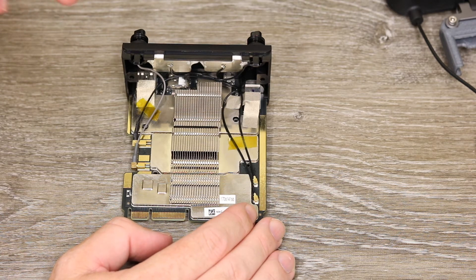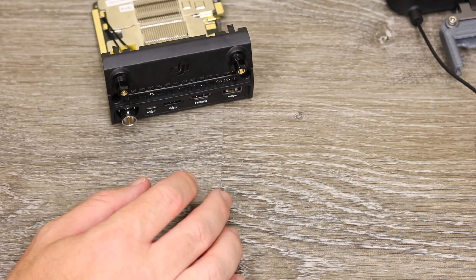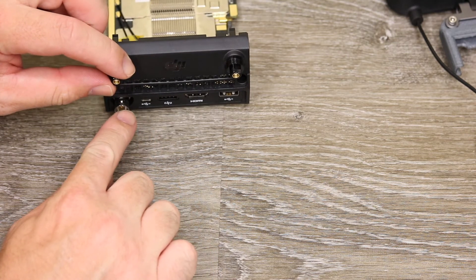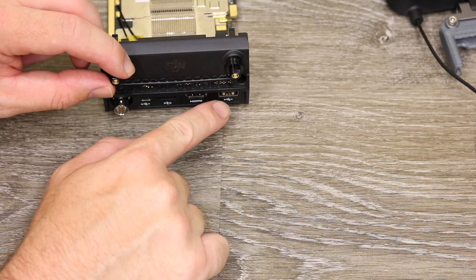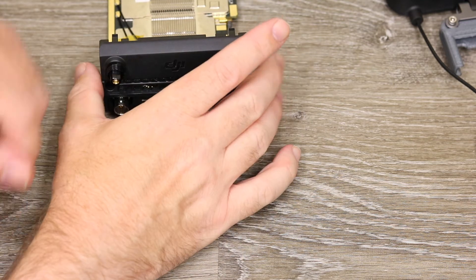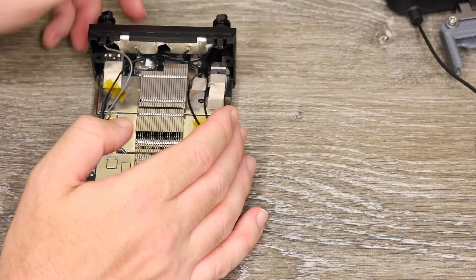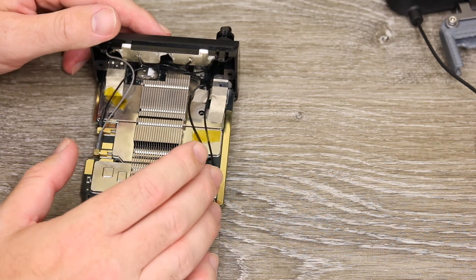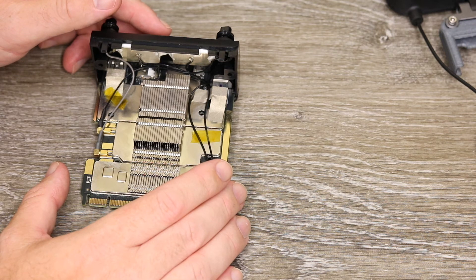Just like the Phantom 4 Pro model, the Inspire 2 supports both 5GHz and 2.4GHz. Looking at the back of the module you have all the usual outputs: SDI, micro USB, CAN bus, HDMI, and USB-A. If you were to damage one of these ports, I honestly don't think replacing them is an option — they are soldered very minutely to the main PCB and there is virtually no access to them.